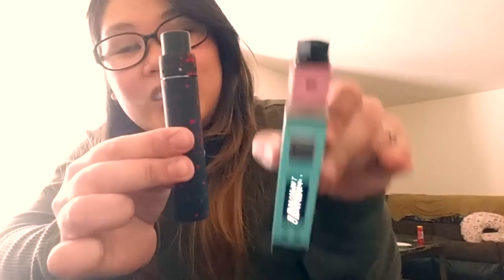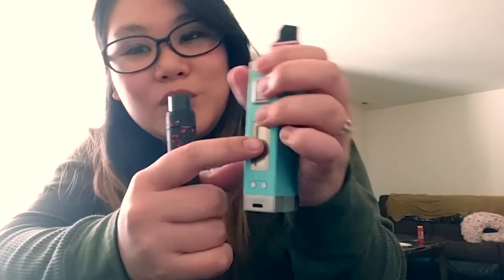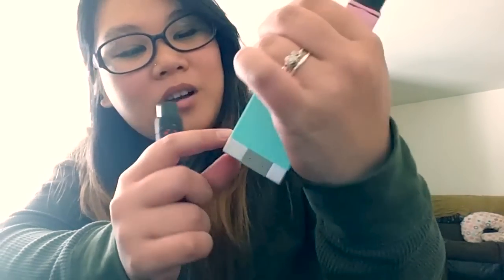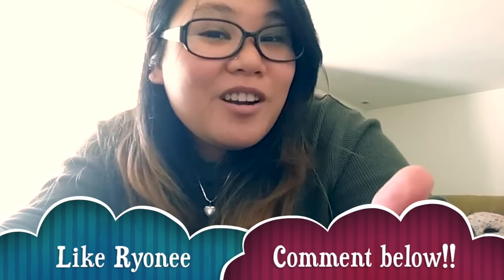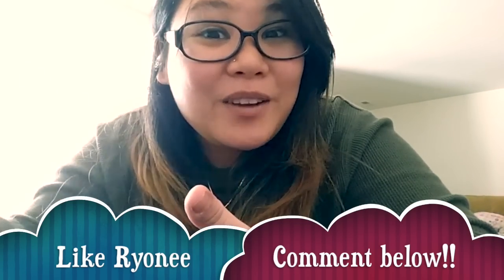I suggest beginners don't use this because you have to deal with Ohm's Law, which is a pain. If you're starting out, get something regulated — this is unregulated. A regulated mod tells you all the stats and lets you set your wattage; I'm vaping at 40 watts on my regulated one. With an unregulated mod, be careful — do not use tanks on these or you could blow your face up. If you liked this video, click like and comment. Thanks for watching!